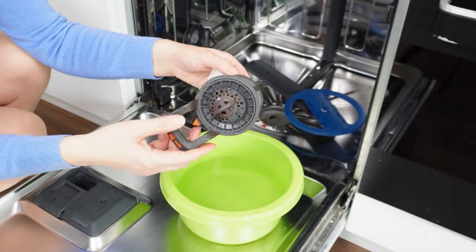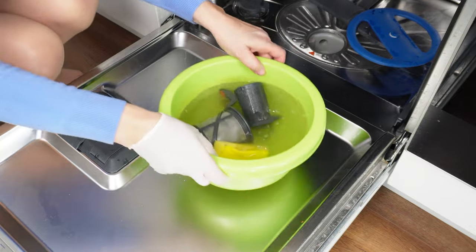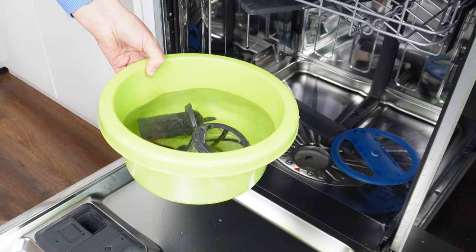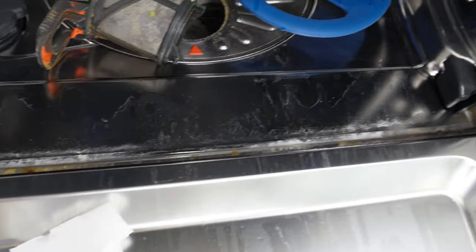Place the filter in a bowl of warm water. Pour dishwashing liquid and scrub the entire filter. When you remove most of the dirt, change the water. Soak the filter in water with dish soap and vinegar — this will help remove any remaining dirt and neutralize most of the bacteria that may have settled on the filter.